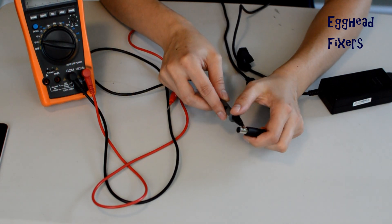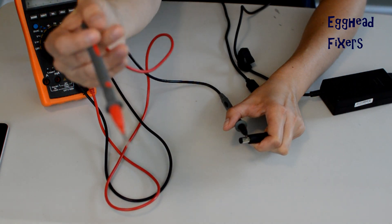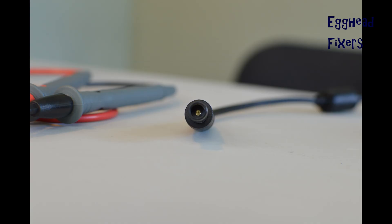Now take your black tester and set it on the outside of the charger. Then take your red tester and put it on the inside. That red tester needs to try to hit that gold post in the middle of your unit. That's how you'll test it properly.